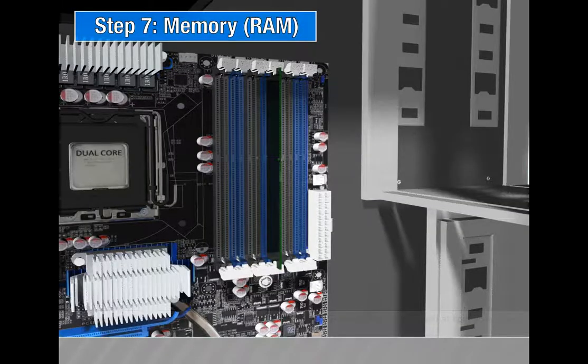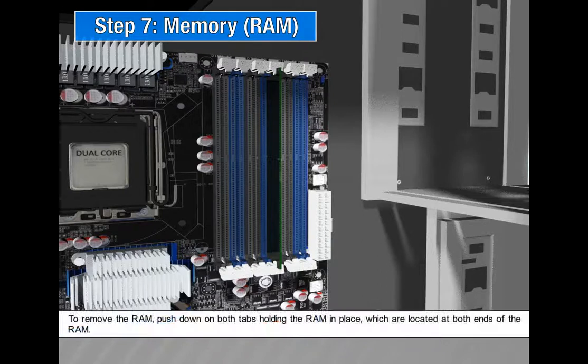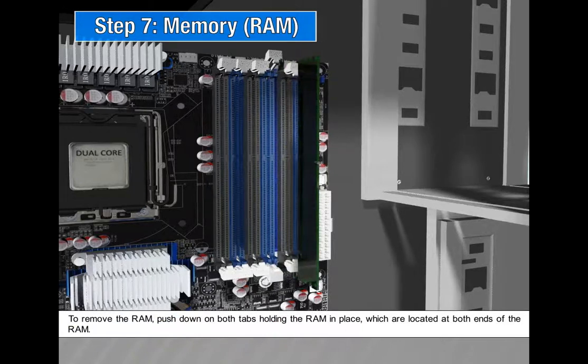Step 7: Memory (RAM). To remove the RAM, push down on both the tabs holding the RAM in place, which are located at both ends of the RAM.